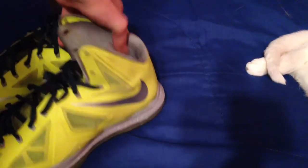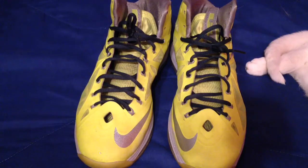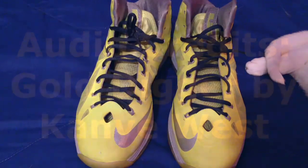So there is your LeBron 10 Volt — second dunkman colorway, whatever you want to call it. That's all for today on my channel, GoldenSneakers23. Please make sure to like and subscribe if you already have, and our subscribers keep coming. Thank you so much for watching. Hope you guys have a great day.